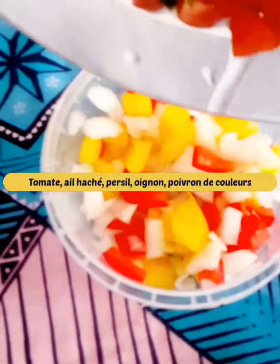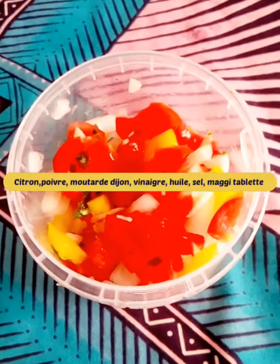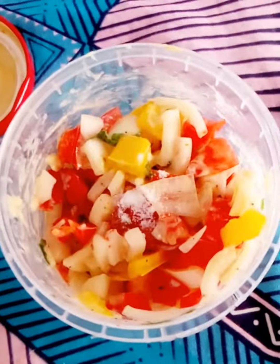As a garnish for the fish, mix the chopped tomato, chopped garlic, parsley, onion and diced colored peppers. Add lemon juice, Dijon mustard, vinegar, oil, salt and a Maggi tablet.